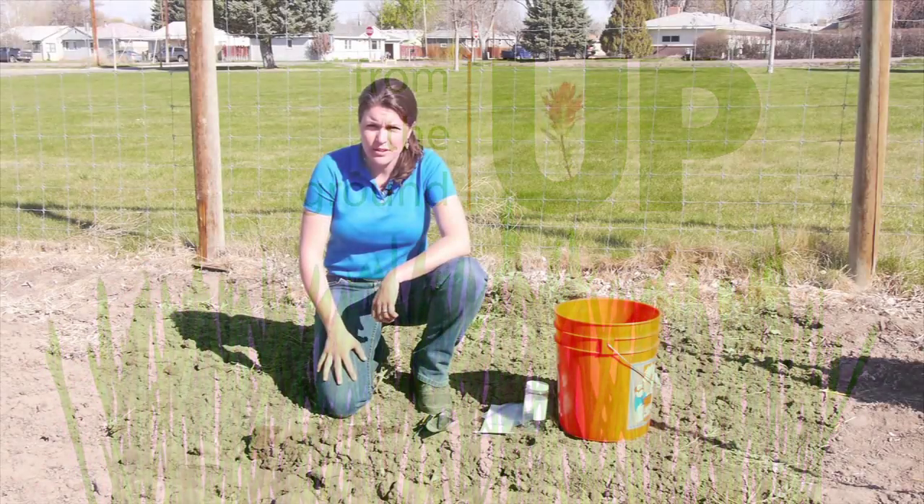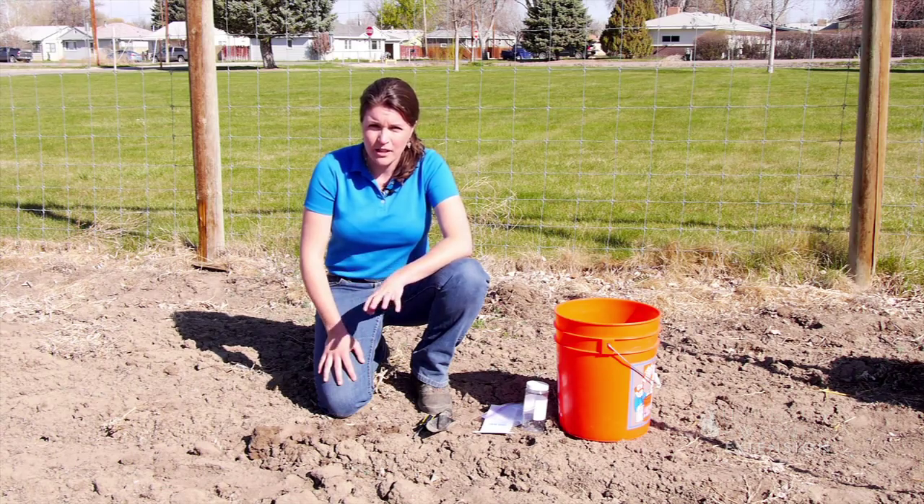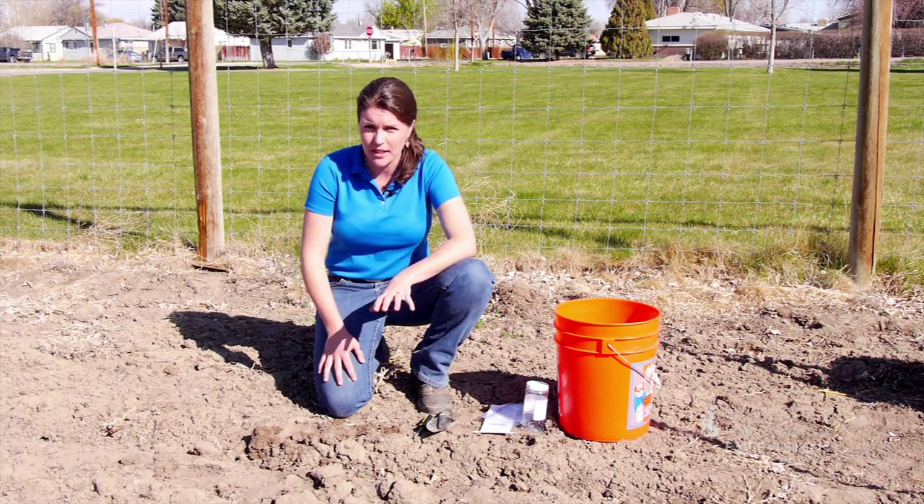Do you think your garden might need a little boost this spring? One of the best ways to tell is to do a soil test. A soil test will tell you what nutrients you may need in the garden and how much. Spring is the best time to do a soil test before you add any fertilizer.